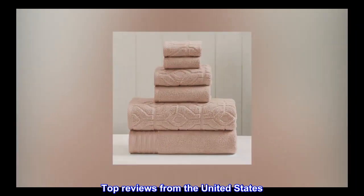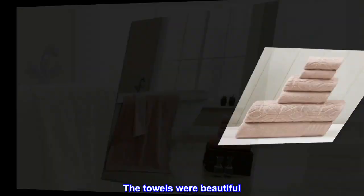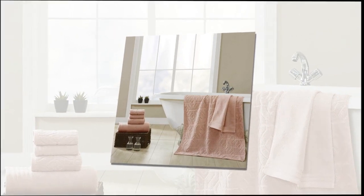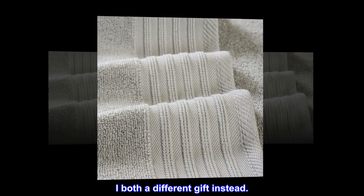Top reviews from the United States: the towels were beautiful, but I changed my mind about the color. I decided to return them and bought a different gift instead.